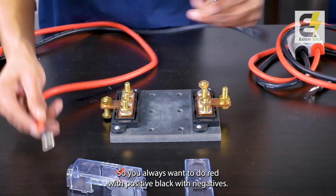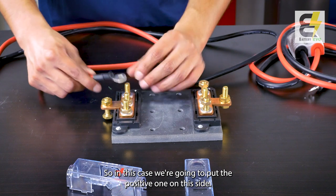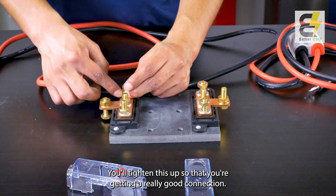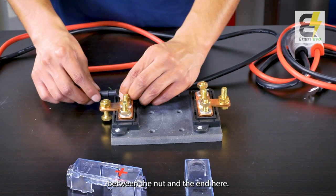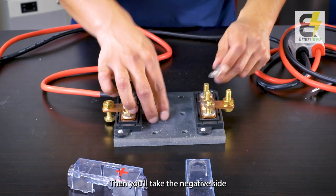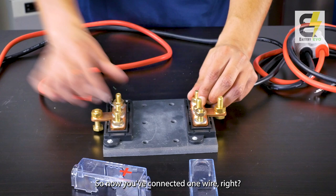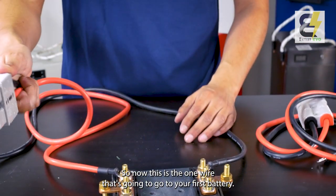Always go positive with positive, negative with negative — red with positive, black with negative. Put the positive cable on the positive side and tighten it up for a really good connection between the nut and the terminal end. Then take the negative cable, put it on the negative side, and tighten it up. There you go — you've connected one wire.